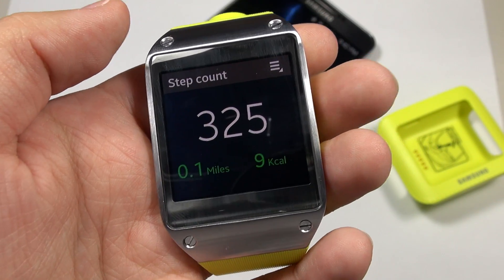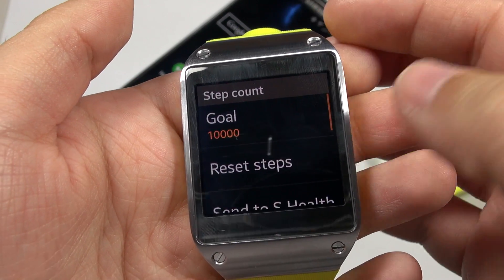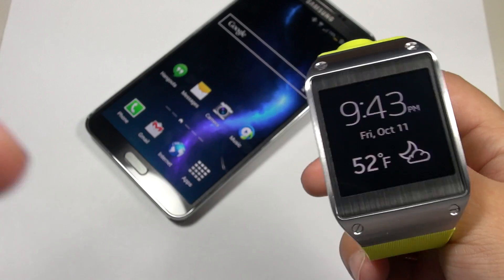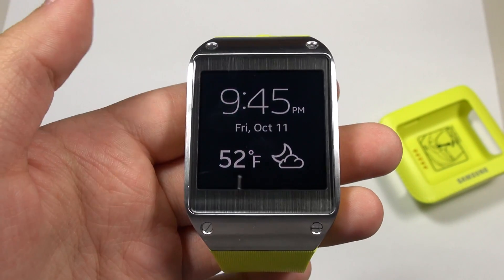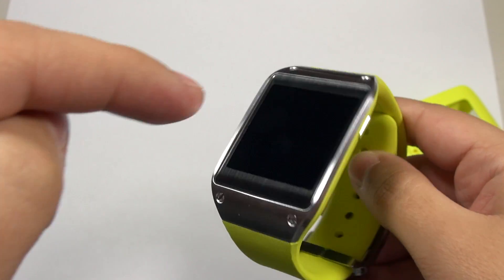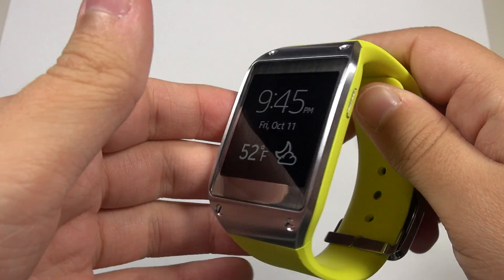The same thing works with the pedometer. Even when not connected via Bluetooth, I can still use the pedometer, and when I reconnect I just say 'send to S Health' and it sends all my progress over. So this is not the dumb device reviewers have been criticizing — it's actually quite powerful by itself. As of right now it's only compatible with the Galaxy Note 3, and that is going to be its biggest downfall. The Galaxy S4 is going to be getting support very soon, but my wish would be for Samsung to allow any Android device to use this.